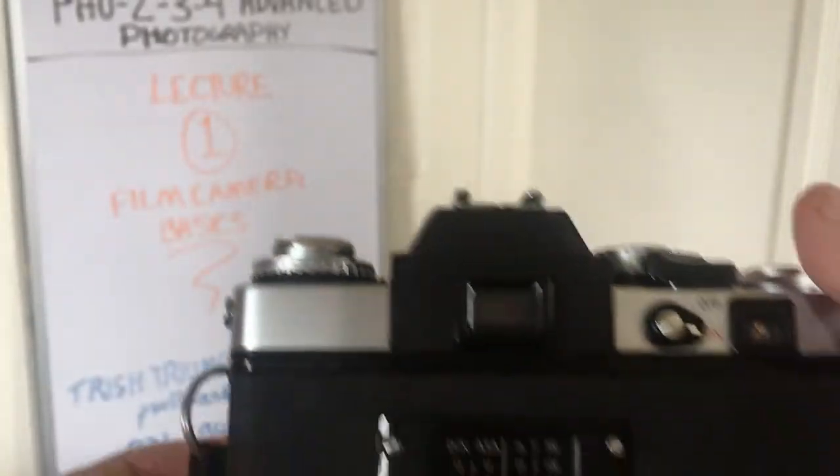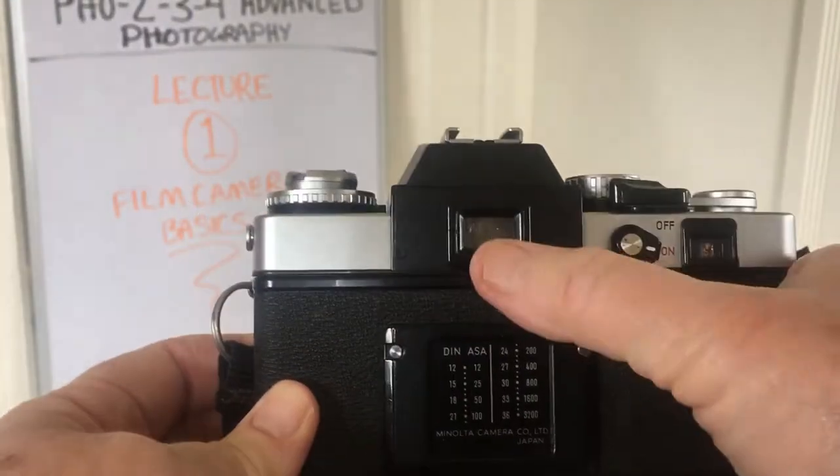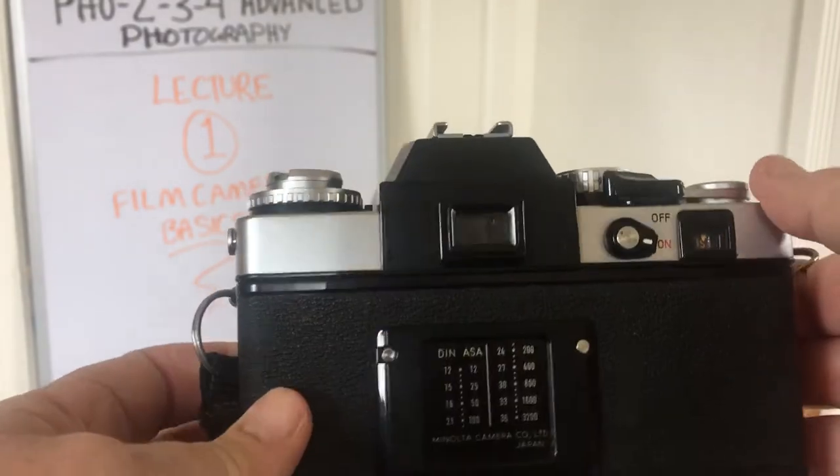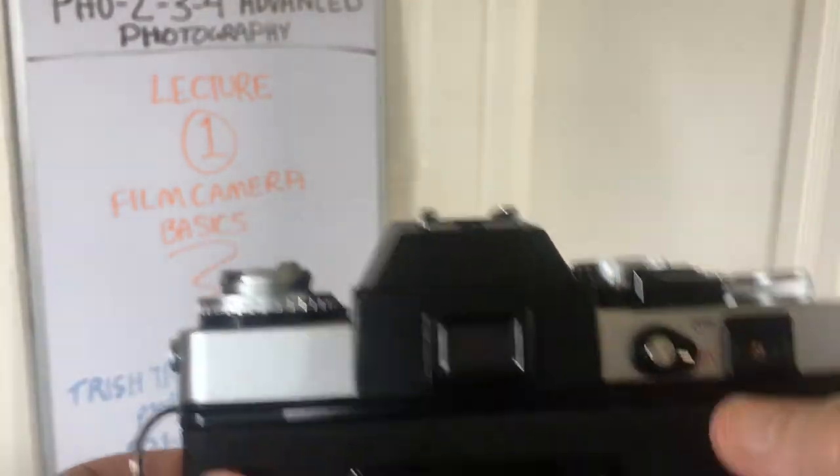Well, it doesn't look like you can right now — it can't get close enough — but this is where you would look through to see right through the lens. The mirrors make that possible. So I've turned my camera on.